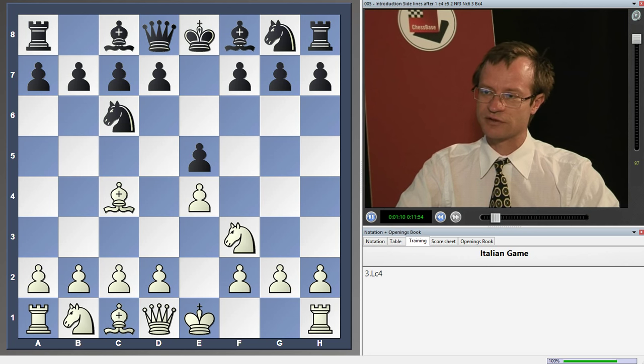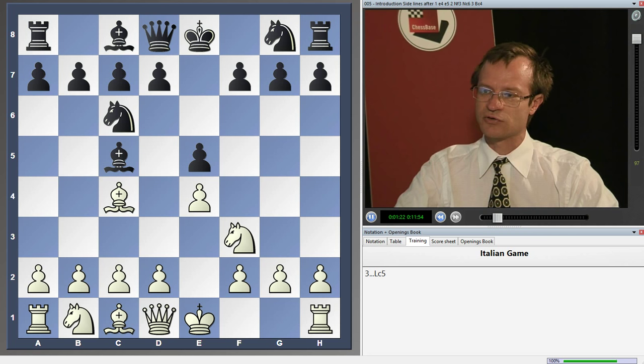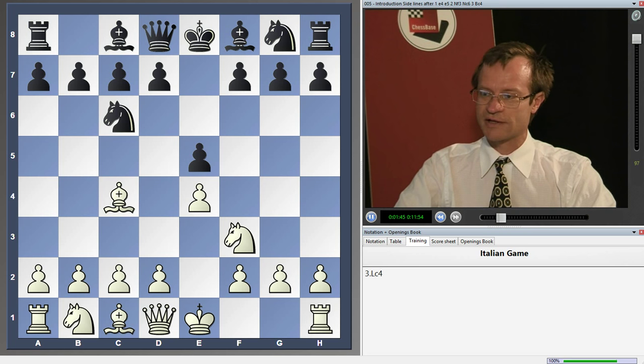In this position, after the move Bc4, black has two main moves: Nf6 and Bc5. As a rule you should remember, the best option for black is to play actively. The better square for the black bishop is c5. Usually when the bishop is developed to other places like e7 or g7, white should be able to get an advantage. So if Bc5 is not played, white should always be better.